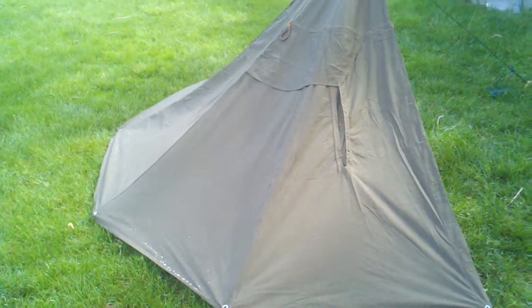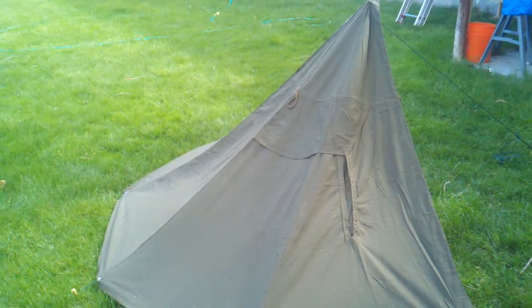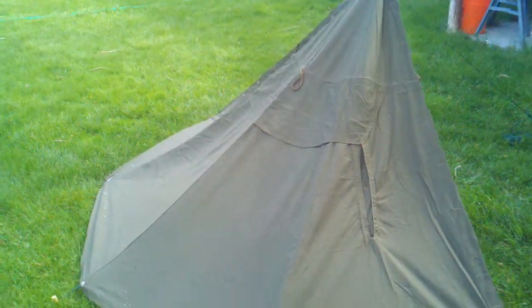You can see the water beating off of it from the rain. It's still got a really good seal on it, even though it was made like in 1982 or something like that.